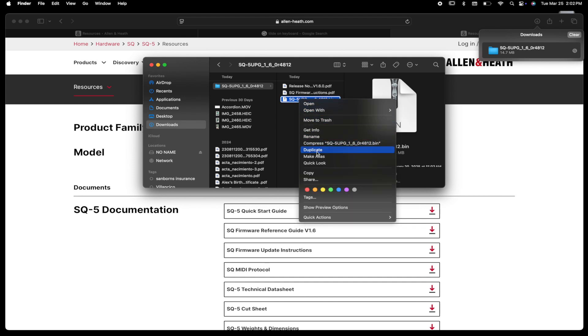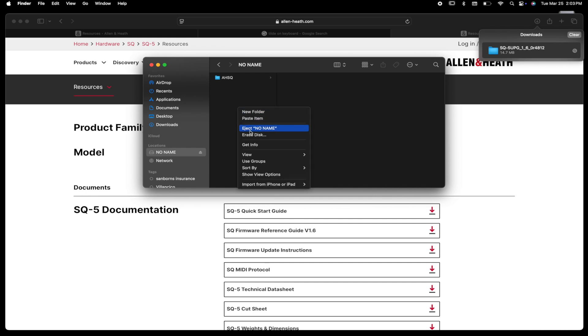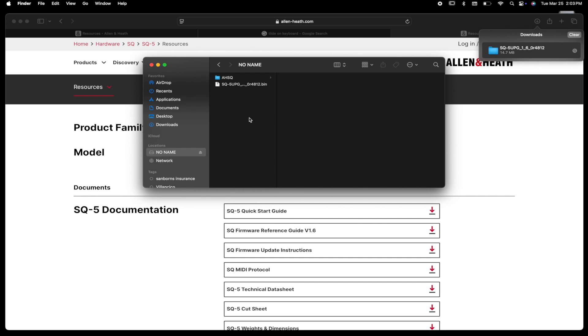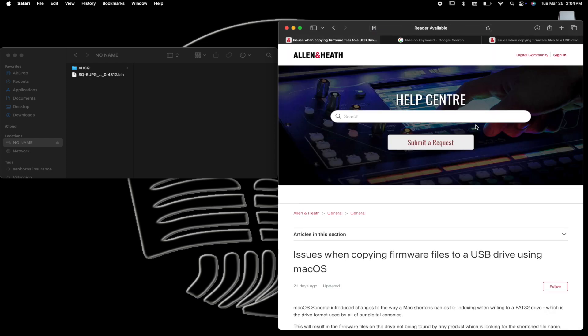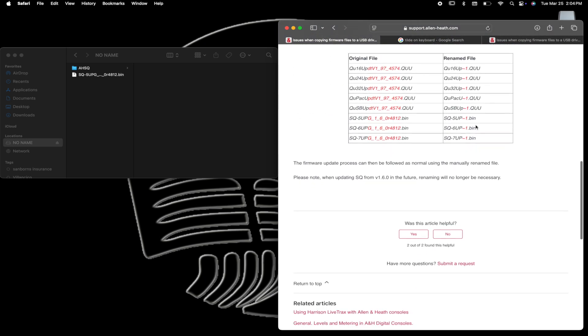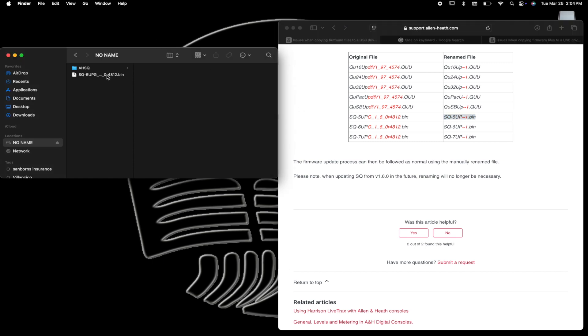For some reason it wouldn't let me drag the file into the USB flash drive, so I'll copy and paste. There's an issue with the way the file is written, so if you were to take it as-is to the mixer it will not update. Select the link about issues with copying firmware — it will take you to a page explaining how to properly rename the file for it to work.